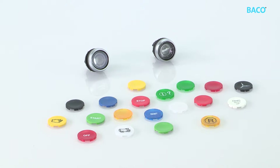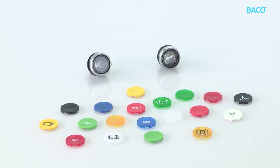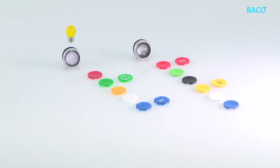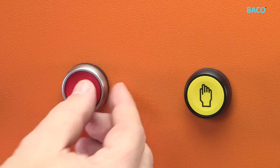Let's take a look at another custom feature. You can buy blank push buttons in two types: one for non-illuminated heads and one for illuminated heads. For each type there are six inserts for six different colors. If I want a red color, I snap on the red insert.